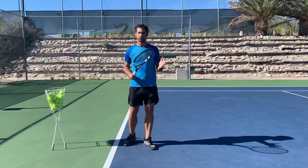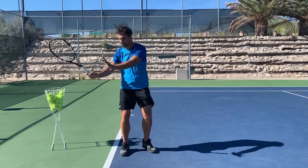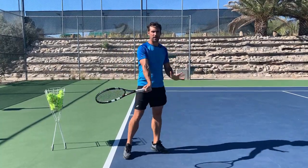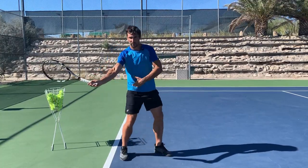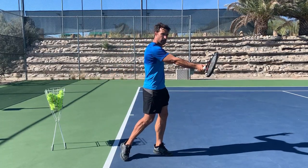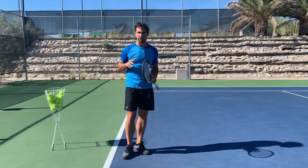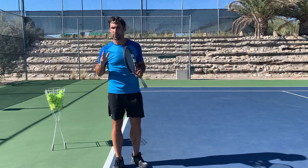So what is wrist lag? Wrist lag is the name that we give to the position of the wrist as you bring the racket forwards into contact on the forehand. The reason it's called wrist lag is because it comes through last. We are going to fire from our hips, then our torso, then our shoulders, and the wrist is going to be laid back behind and the racket comes through last of all to contact.